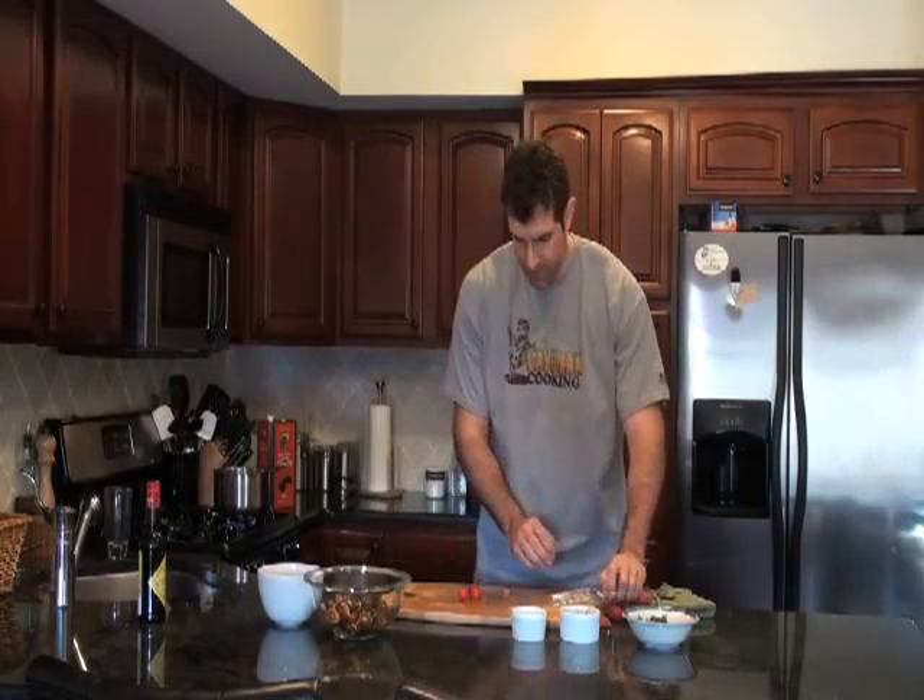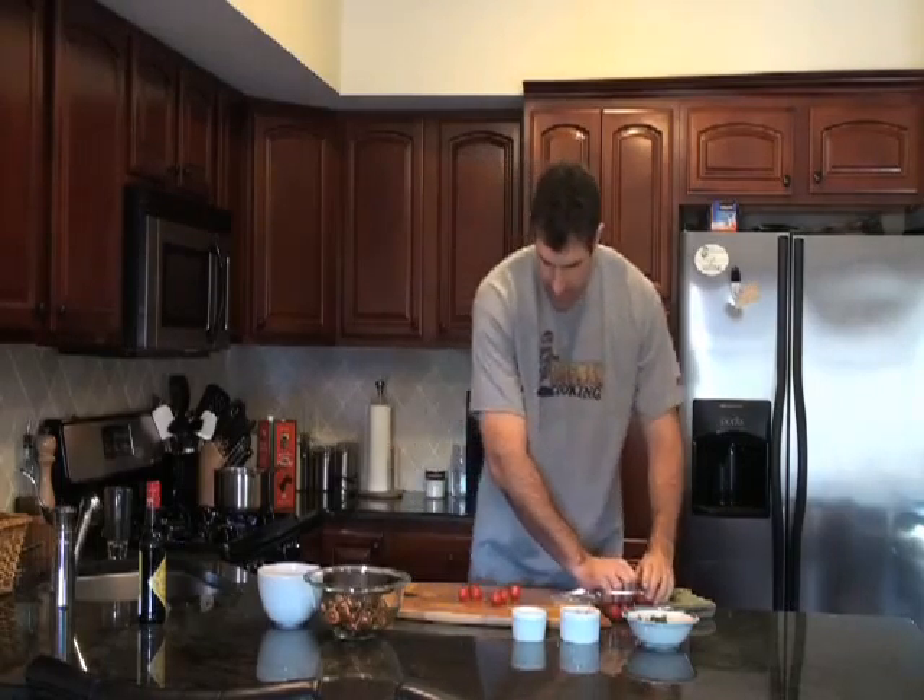Got some little cherry tomatoes that are going to add some nice color to the other tomatoes. Just take these again, nice little rough chop, and put these right in our bowl.